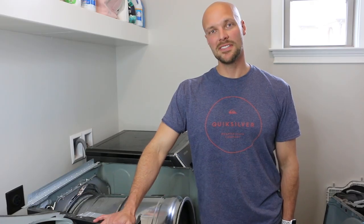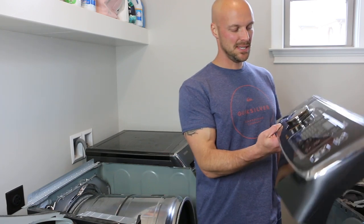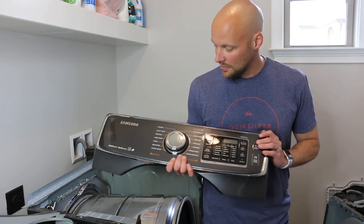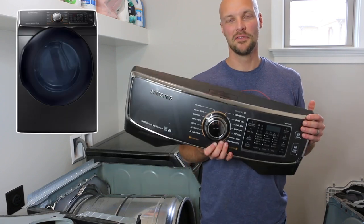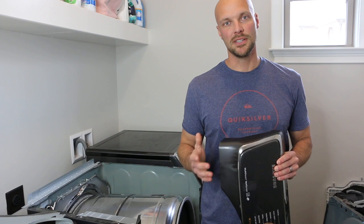So we have the Samsung — I think it's the Samsung Multi-Steam Vent Sensor Dryer. You're probably asking yourself why the front of it is pulled off. That's because it stopped working and made a bunch of noise.